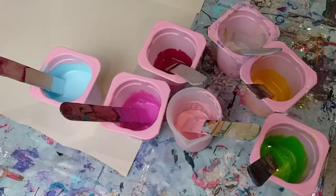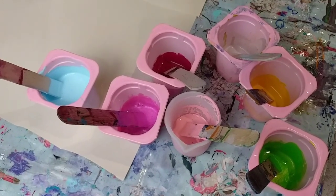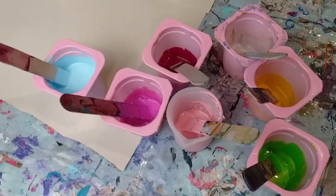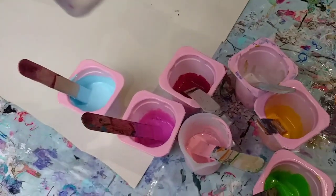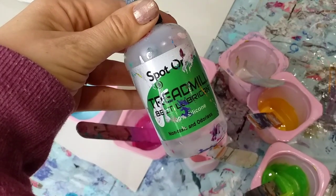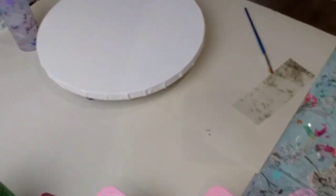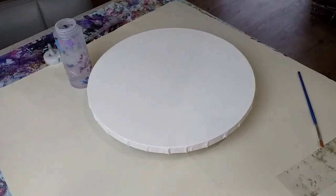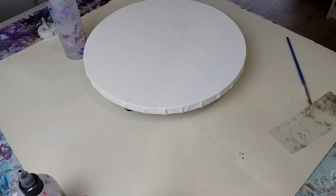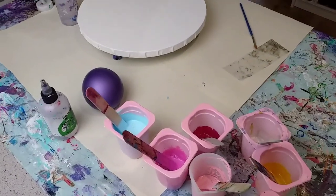I'll list all the paints in the description and also the pouring medium, which is two parts PVA glue to one part water. They will all have, apart from the blue, a drop of Spot On treadmill silicone in the colours because I'd like cells - it's going to be a swipe. The canvas I've got ready is a 30 centimetre diameter round canvas. I've got my balloon ready, so let's get started.